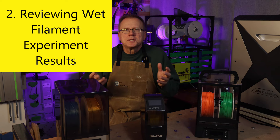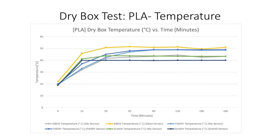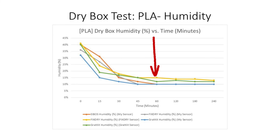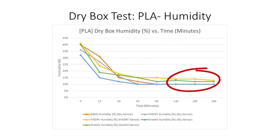Number two: reviewing the wet filament experiment results. First, I ran the PLA test. The IBOS and FixDry settings were 50 degrees C for four hours, and the Gratkit settings were 40 degrees C for four hours. Here's the raw data, and here it is plotted in a chart. All three dry boxes reached their maximum temperatures within the first 60 minutes. For the PLA, humidity also reaches the lowest levels within the first 60 minutes. The Gratkit humidity appears to drop the fastest — my theory is that it has a smaller single-spool volume, so there's less volume to heat up and discharge the humidity. All the dry boxes seem to level out to a humidity of between 10 and 15 percent.